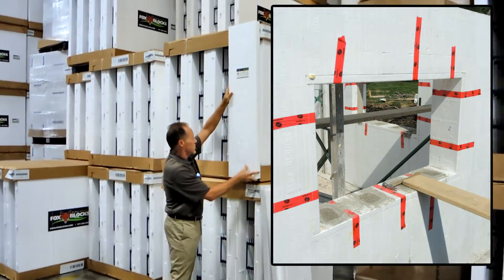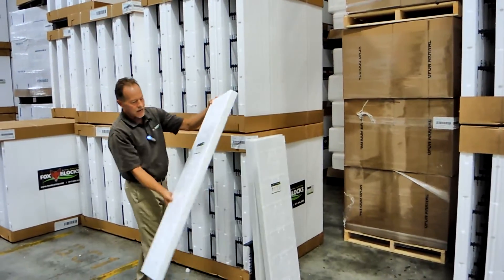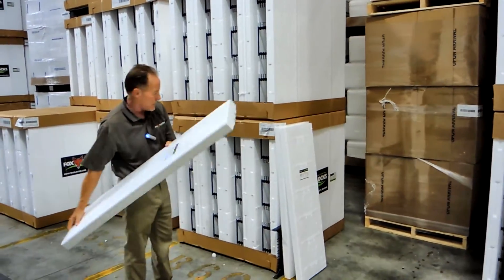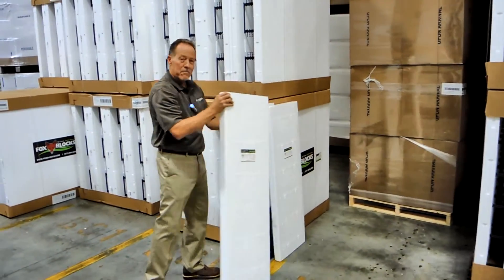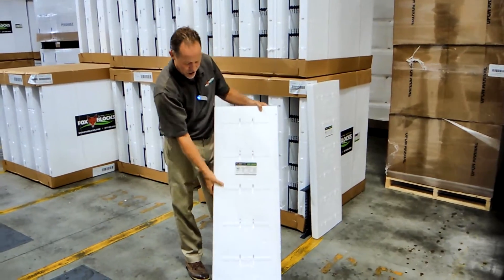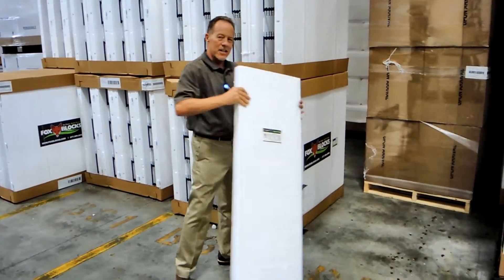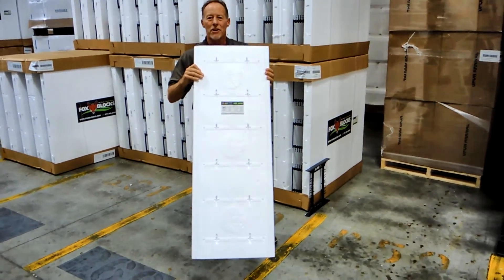We also make the eight inch Fox Buck and it does the same thing very well. Now we're getting big — this is the 10 inch Fox Buck for the 10 inch core size, strong and sturdy. And this is brand new — it's the 12 inch Fox Buck, so if you've got a 12 inch core Fox Blocks on your job, you've now got a buck.